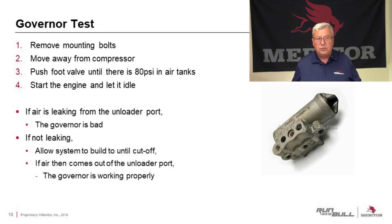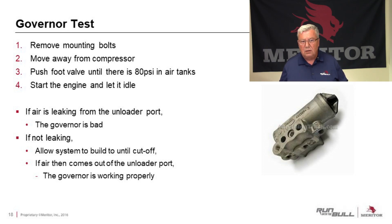So we've checked our air dryer — everything is working properly on this bench test. If something else could be causing it, it could be the governor. It's a very simple test: remove the mounting bolts, move the governor away from the compressor, and push your foot valve down a few times until you get tank pressures to about 80 PSI. Start the engine and let it idle. If air is leaking from the unloader port, the governor's bad. If it's not leaking, allow the system to build up air until you get the cutoff pressure. Then if air comes out through the unloader port, the governor is working properly.